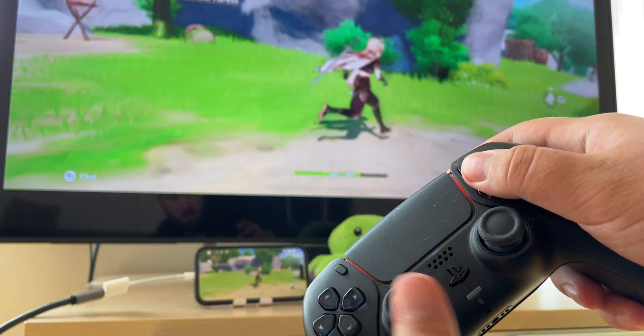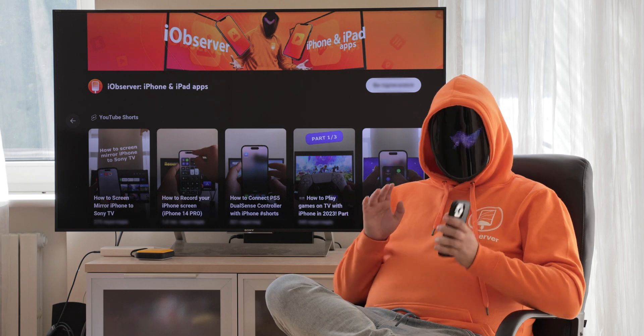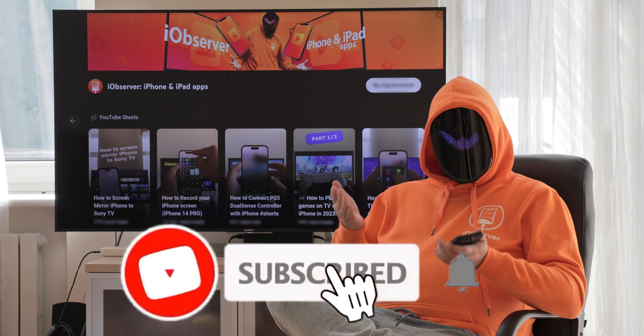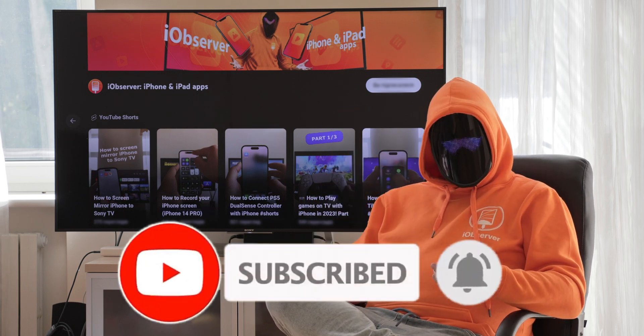Very convenient if you play games using a game controller. We're finished — I hope it was useful for you. If you have any questions, feel free to let me know in the comments. Make sure you like and share the video, and don't forget to hit the Subscribe button before you leave.